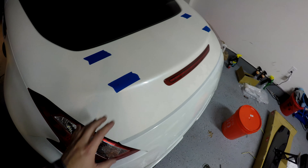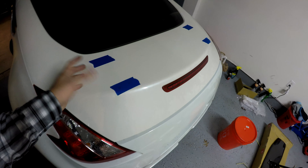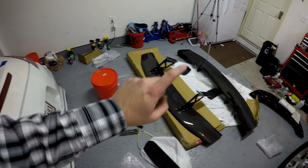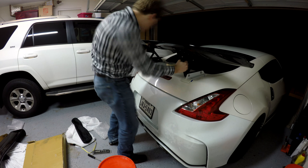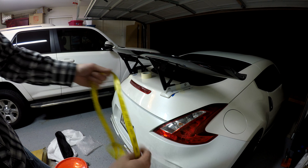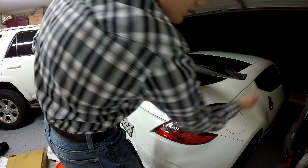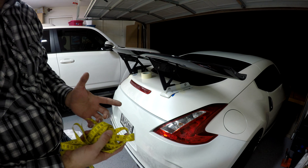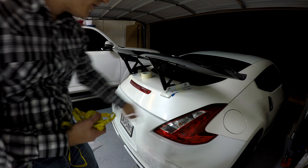Place the spoiler approximately where you want it and fasten it temporarily with tape, or have a friend hold it. We want to measure it to make sure it's centered — for instance, measuring from the corner of the taillight to the corner of the spoiler, and from the center of the glass to each of the mounts. This is probably the most important step, so take as many measurements as you can. Make sure you're happy with the fitment before you go ahead and mark the mounting locations on the hatch.